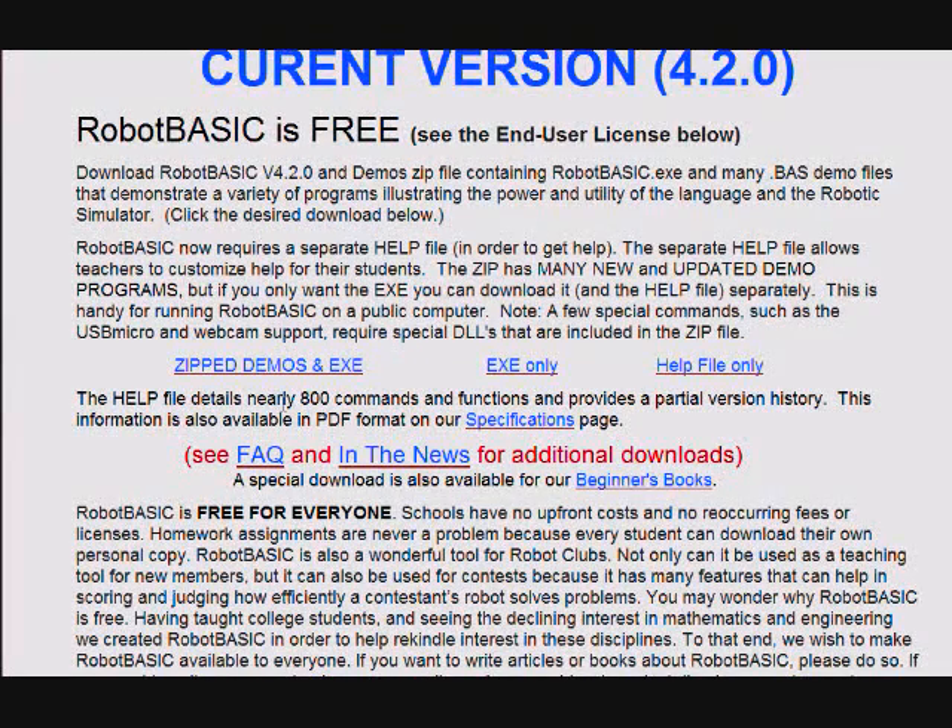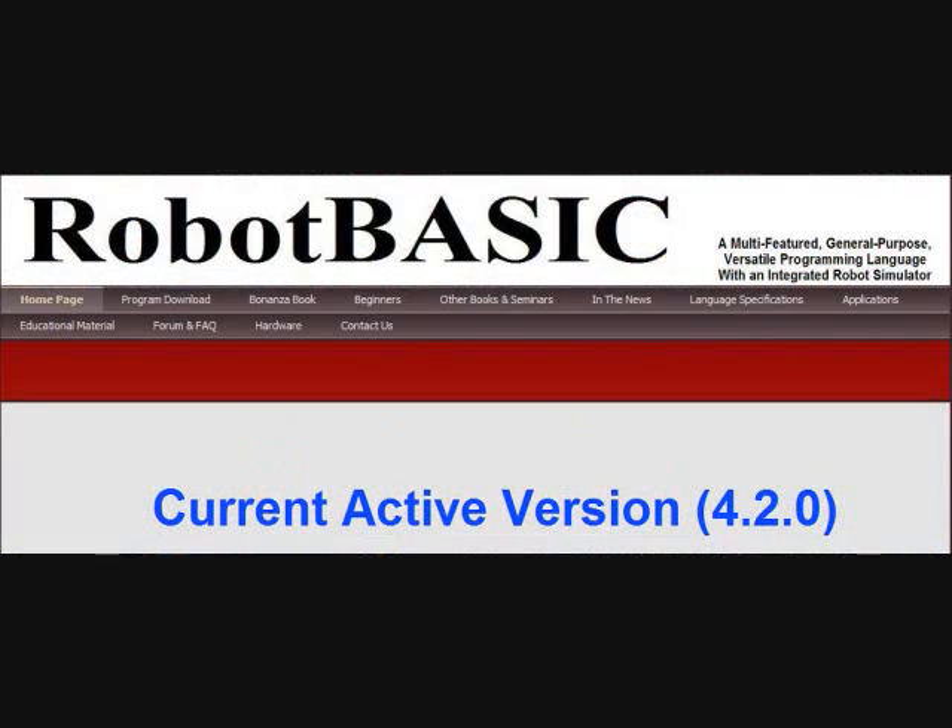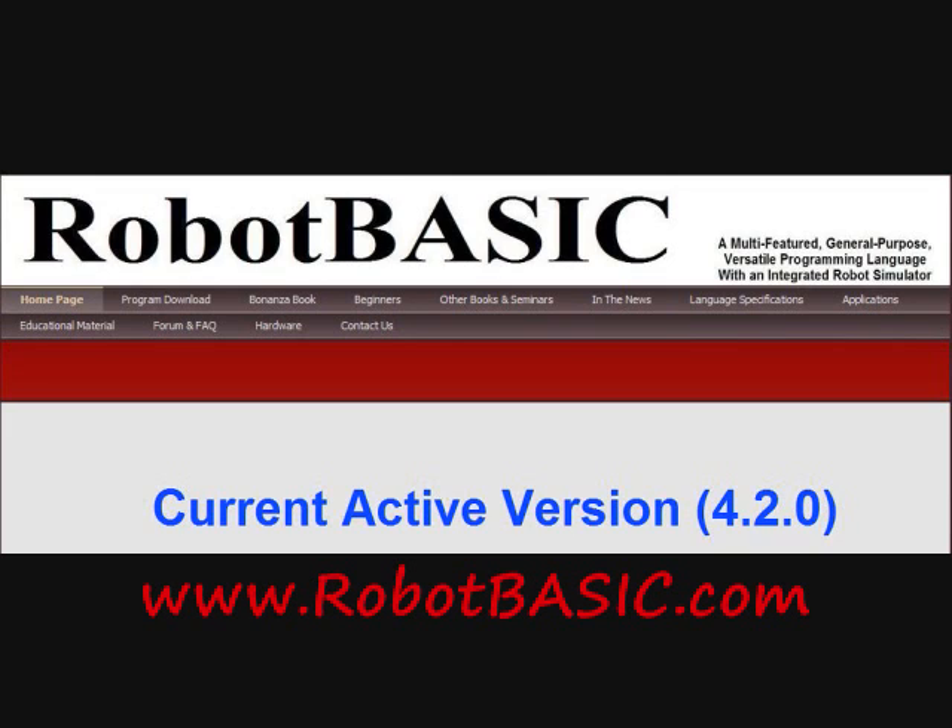Remember, Robot Basic and the 3D Paint program are both free. Just go to RobotBasic.com and get your version today.